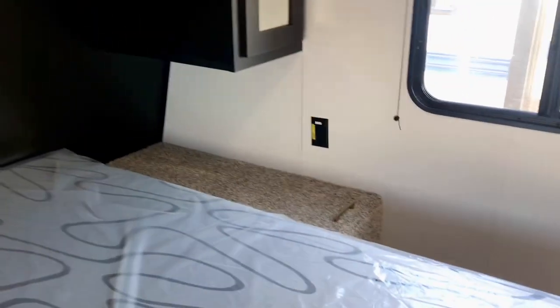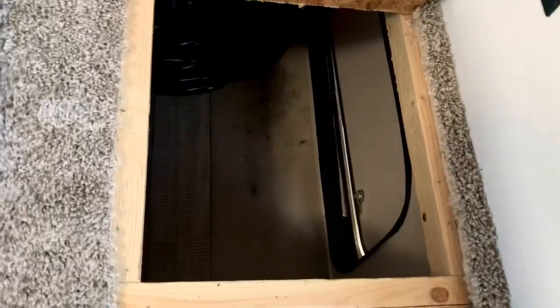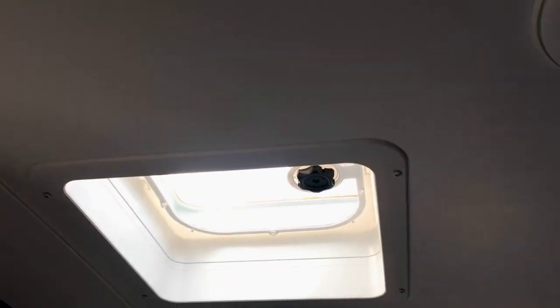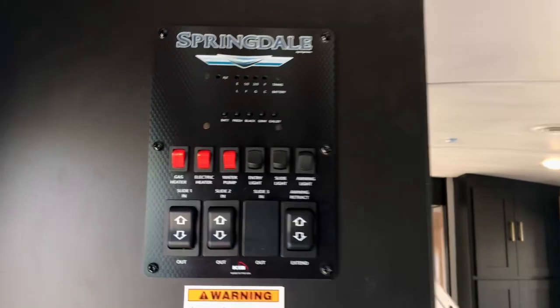You could hook up a CPAP machine here. There's a table and plenty of room. There's a laundry chute right there that drops down into the pass-through area — you can put a laundry basket right there and throw your clothes in. In the bedroom there is a hookup for TV and there is a vent that kind of doubles as a skylight — it lets in natural light, and you can put little inserts right in there.